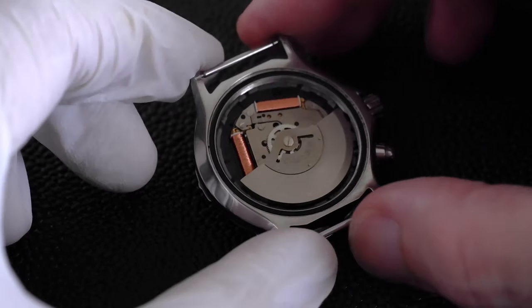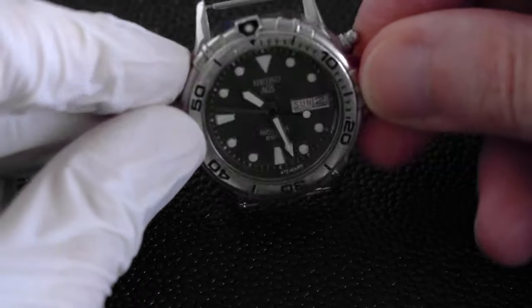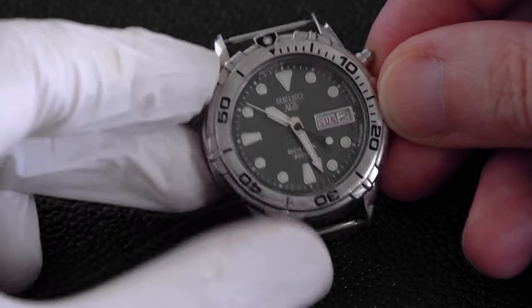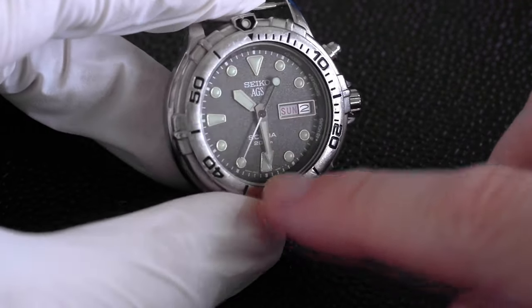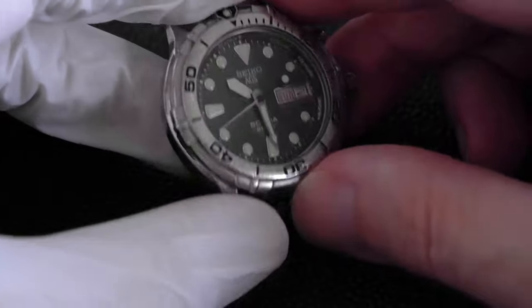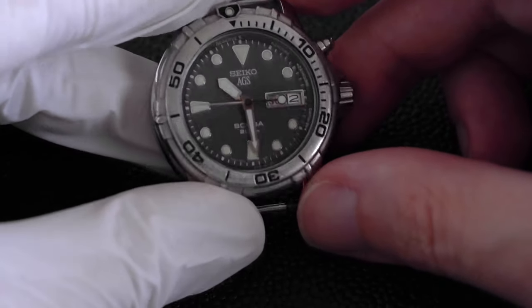And now the moment of truth — does it work? If we turn it over... yes, very nice. I find sometimes that immediately after changing it, it still jumps in two-second intervals, so either leave it a couple of seconds or shake it about a bit as you normally would to charge it. And that is how to change the rechargeable battery or the capacitor on a Seiko Kinetic watch.